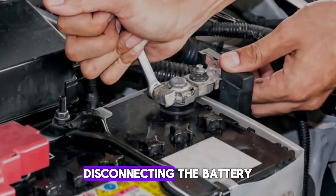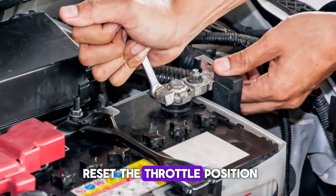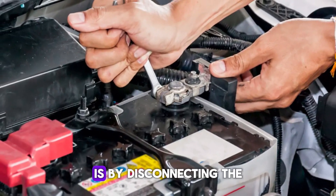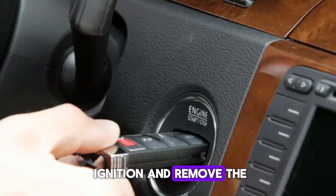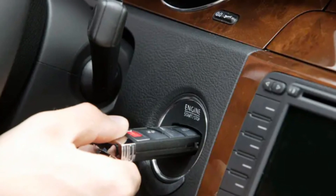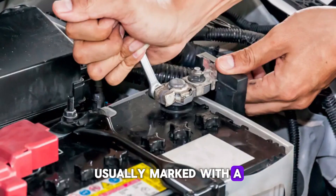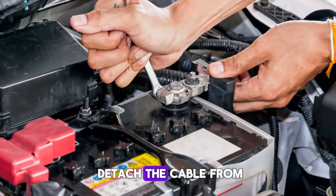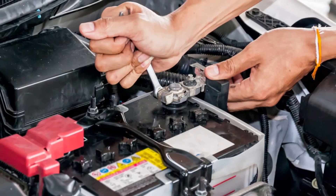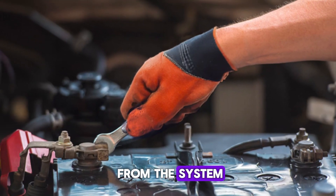Number 1: Disconnecting the battery. One common way to reset the throttle position sensor (TPS) is by disconnecting the car's battery. First, turn off the ignition and remove the key from the slot. Open the hood and locate the negative terminal of the battery, usually marked with a minus sign. Use a wrench to loosen the clamp and detach the cable from the battery.